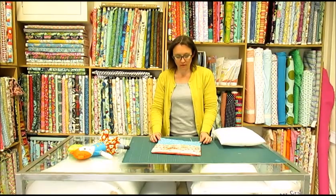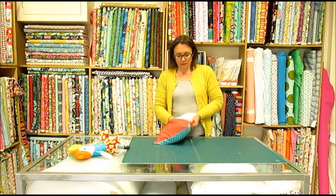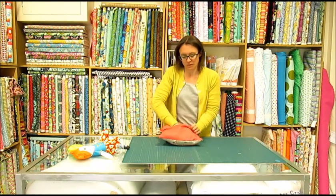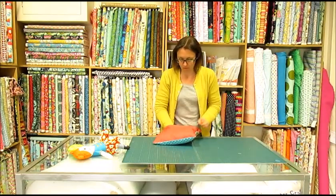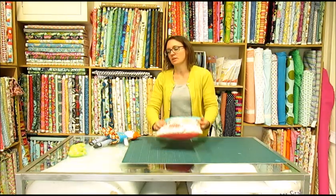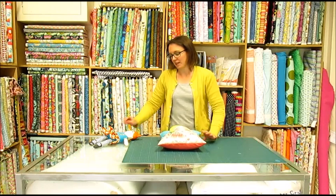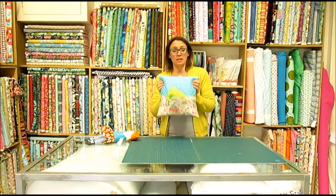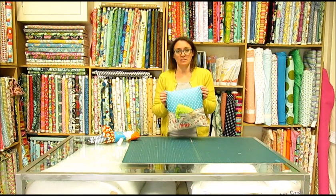Now that you've turned the cushion cover the right way, all you need to do is pop in a cushion pad. Just squeeze it in like you would a pillow in a pillowcase, and make sure you push it right down into those corners. There you have your pocket cushion — perfect for a little elephant to live in, which was from the Ava and the Olyphant panel in last month's £20 Inspirations box. It's also great for putting your book in at bedtime. I'd love to see some pictures of yours, so do remember to post them to Instagram and to our Facebook page.